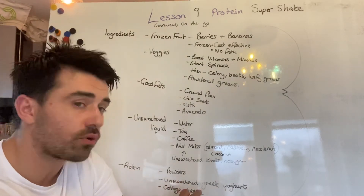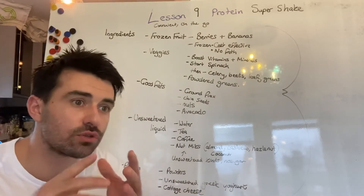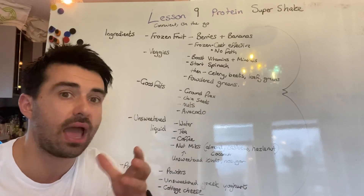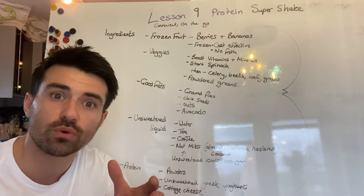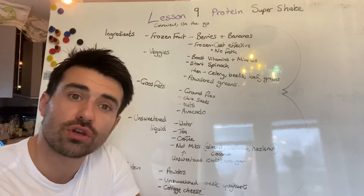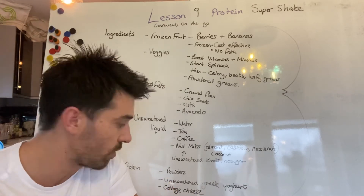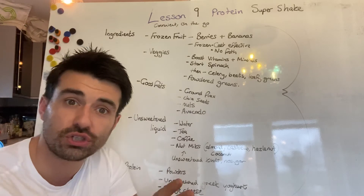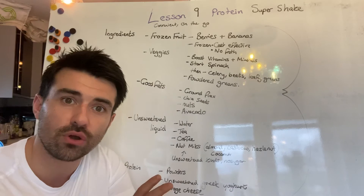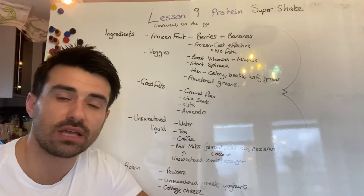Protein wise, look at powdered proteins. Ask your coach — things like whey protein, beef proteins, and all the different types. Obviously if you're intolerant to dairy, be mindful of that and choose a hemp-based or beef-based protein instead. Definitely ask your coach about that as well. You can also throw unsweetened Greek yoghurt in there — that will give you some flavour and a little bit of protein. And cottage cheese is another high-protein option, though again, for those struggling with dairy, those are no-nos and you'd look at protein powders instead.